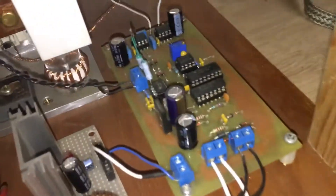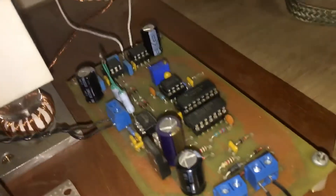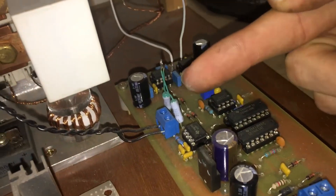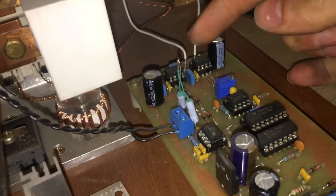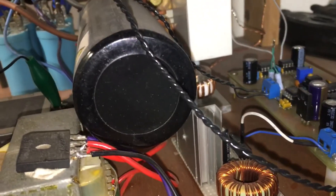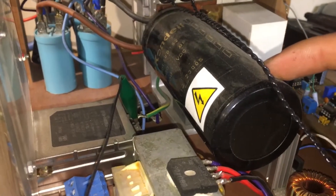The control circuitry has a few ICs on there. I believe that one's a comparator for the current feedback, and those are the output chips. I haven't looked at this in a while — I've just got back on this. There's the bus capacitor.